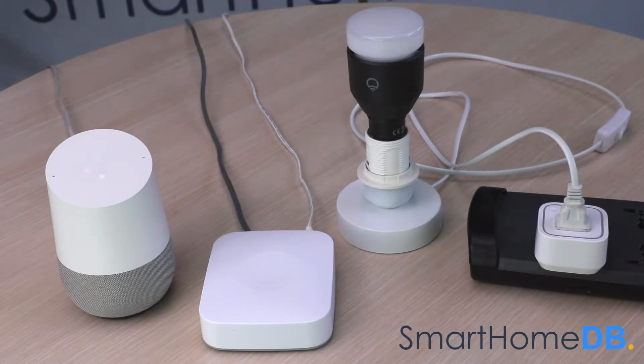Okay Google, turn on switch. You got it, turning the switch on. Okay Google, turn off switch. You got it, turning the switch off. Today we'll be connecting a Google Home with an EOTech Z-Ray Smart Switch 6 via Samsung SmartThings Hub.